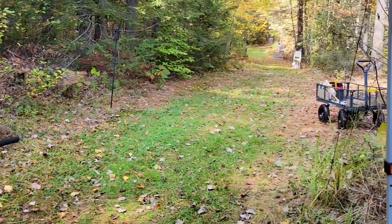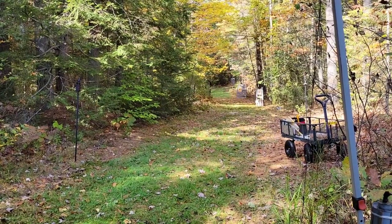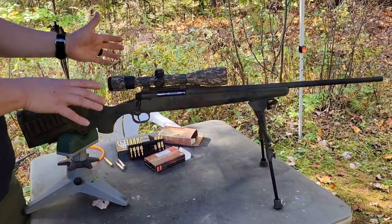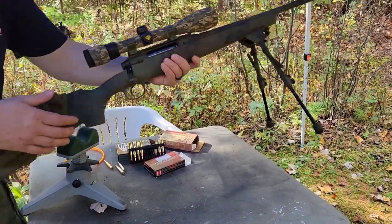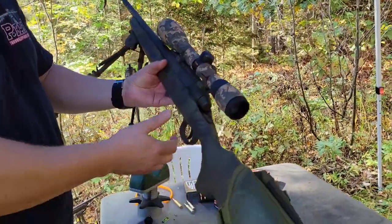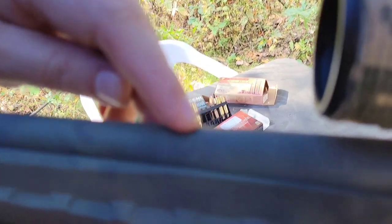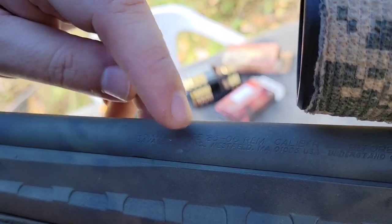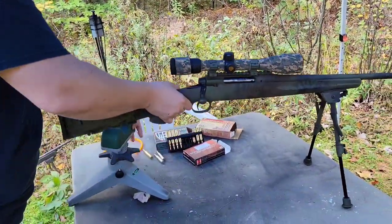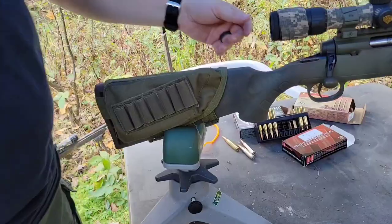We're gonna do some accuracy shooting. I've got targets set up down there — you can see that bright green body silhouette at a hundred yards. The rifle I'm shooting is the Savage Edge chambered in 25-06. I did the paint job myself. It says 'Savage Edge' right there — that's what it was called when Savage first released it. It's now called the Axis; I guess they had some copyright issues with the name.